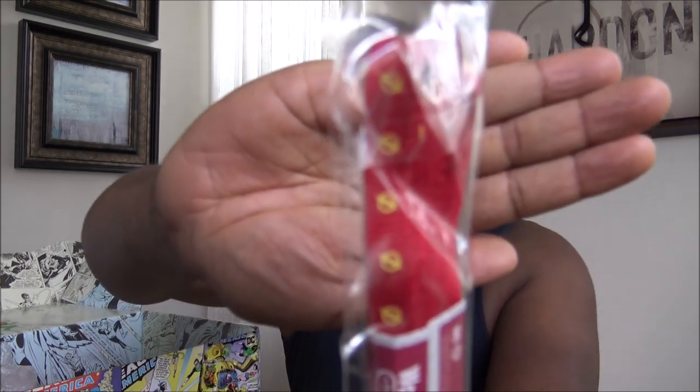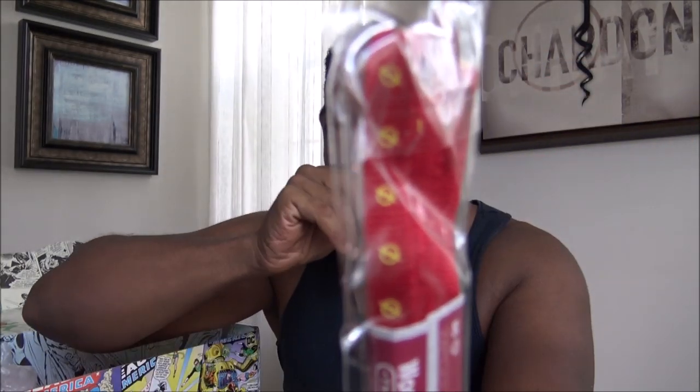We got some shoelaces for the Flash. Flash shoelaces — I like that. I have some Flash Converse, so when those shoelaces get dirty, I'm going to put these on. They'll go with it too.